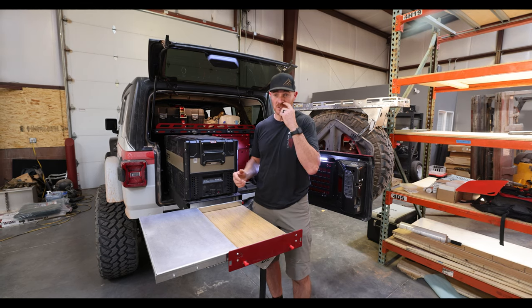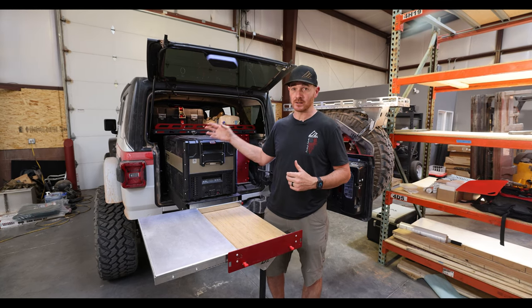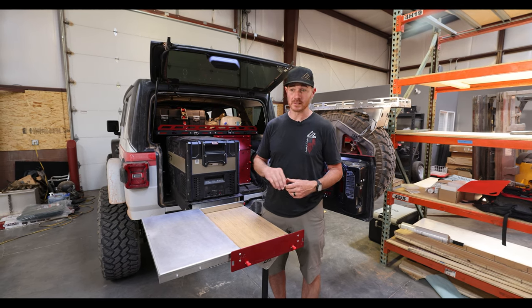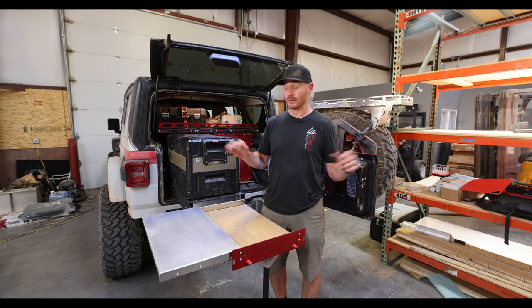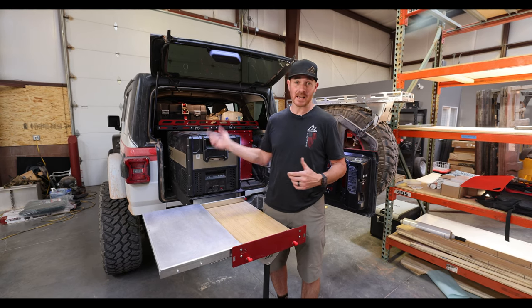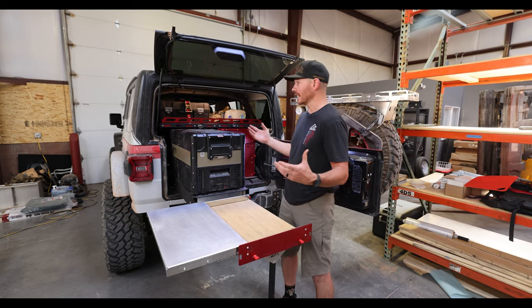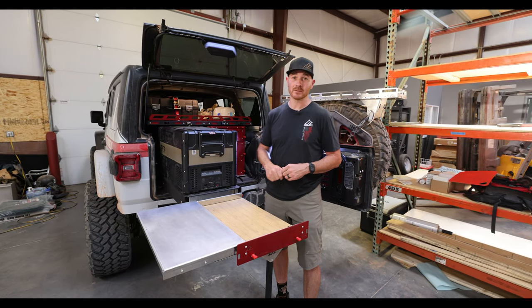What I wanted to do is show you guys what the Jeep JL — our company JL — looked like right after we got back from the Four Wheeler Overland Adventure. We haven't even washed this thing, we haven't cleaned it out. All that I've done is take out the food. So I wanted to give you guys a firsthand look of exactly how this thing was when we got back from the trip.